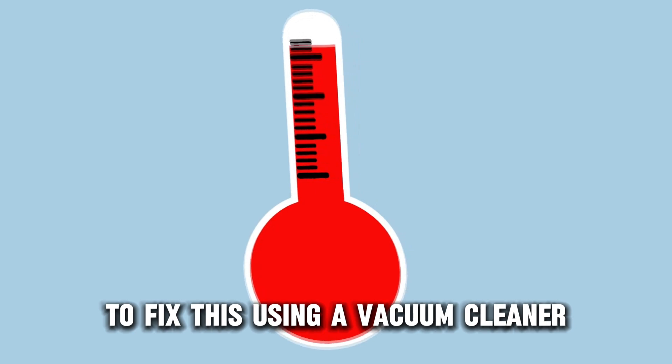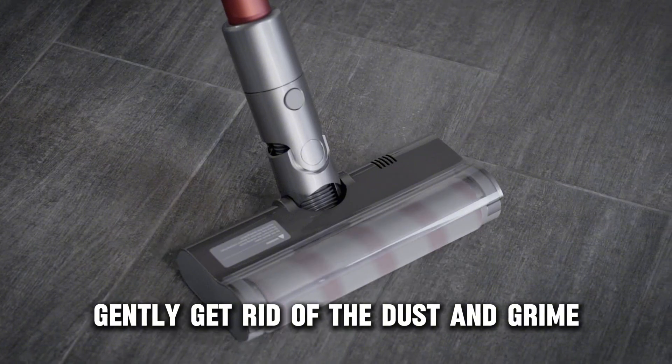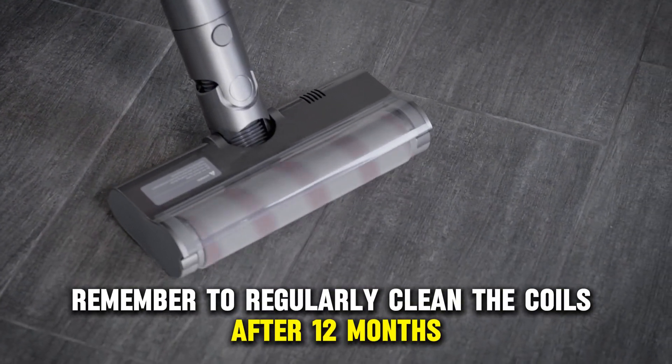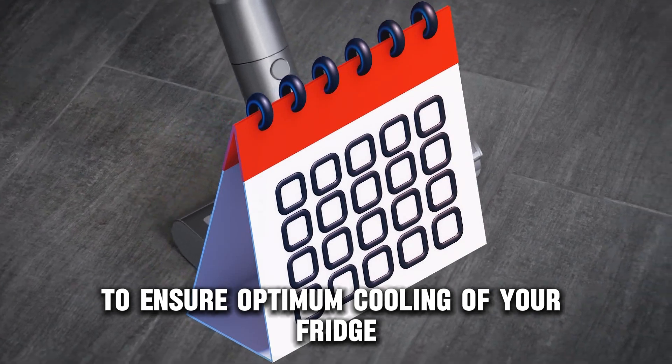To fix this, using a vacuum cleaner, gently get rid of the dust and grime. Remember to regularly clean the coils after 12 months to ensure optimum cooling of your fridge.